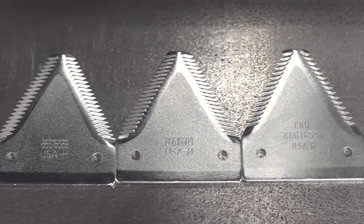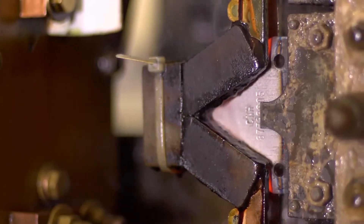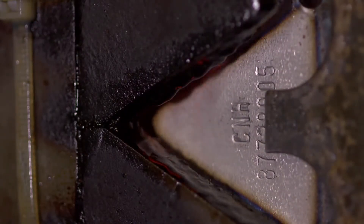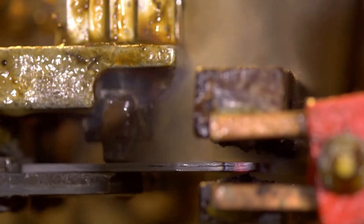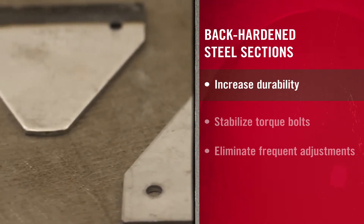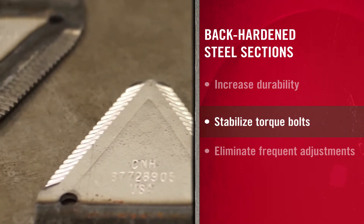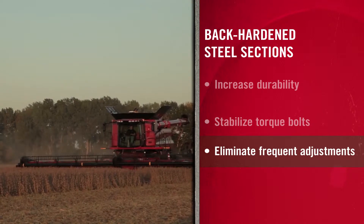All Case IH sections are made from a tough, high-carbon material. The cutting edge is induction-hardened and tempered for maximum durability, while the center remains more ductile to resist breakage. Sections are also back-hardened to maximize tensile strength, resulting in an area more resistant to wear when reinforced by a strong mating surface. This hard surface creates a superior torque bolt fit, which means fewer adjustments and less downtime.